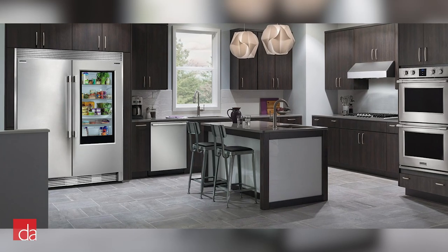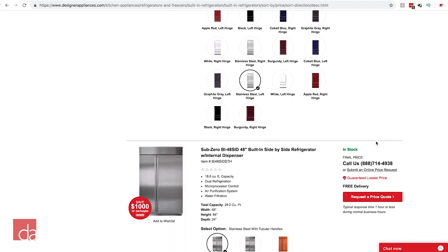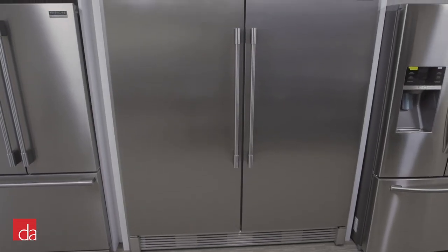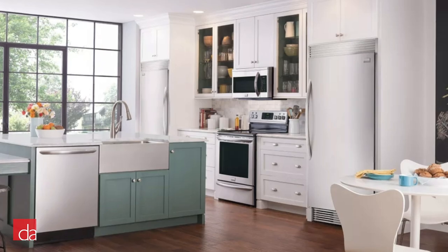Refrigerator columns are becoming very popular in kitchen renovations. They offer large storage capacity and an attractive pro-style design. However, popular high-end brands demand price tags well over $7,000 for a single unit, making columns inaccessible for a lot of families. Frigidaire saw this increase in demand and lack of competition at a lower price point as an opportunity to introduce their all-freezer and all-refrigerator columns, which can frequently be found on sale at our website for well under $2,000 — a well-made and reliable column at almost one-third the price of a high-end brand.